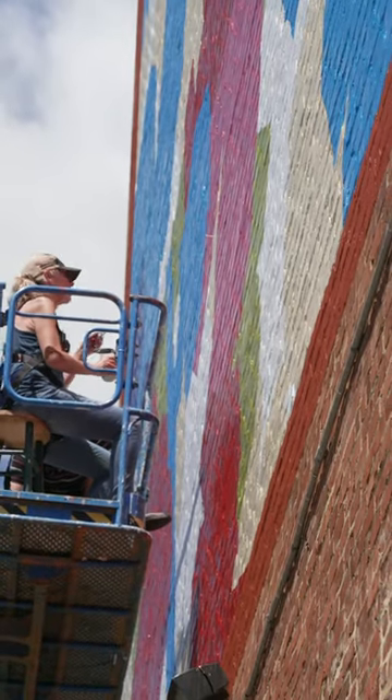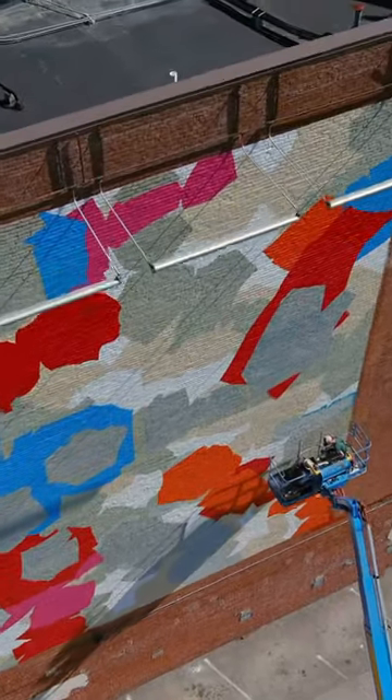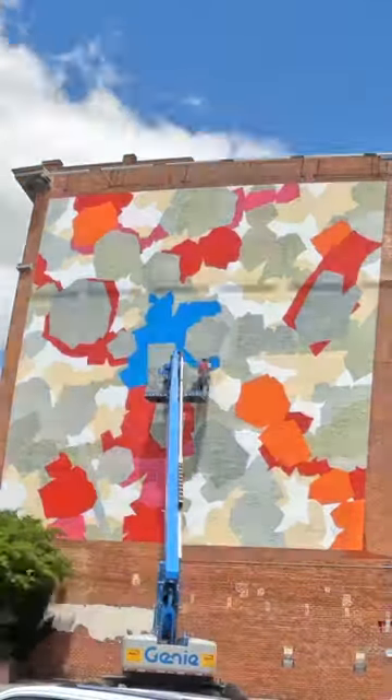It's just exhilarating to see another color go up there and the way they were interacting with each other, because each color plays off of one another. So what color looks like ivory one day, the next day when you put up another color next to it, it starts to look kind of purple or green depending on what's there.